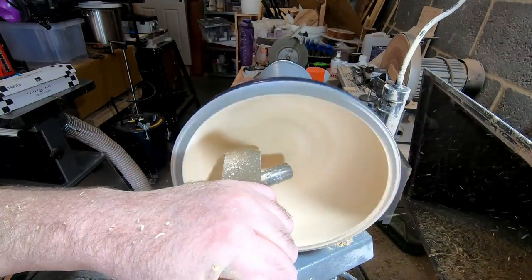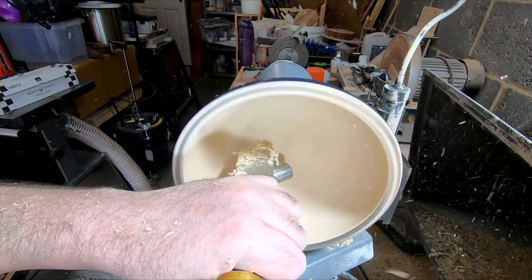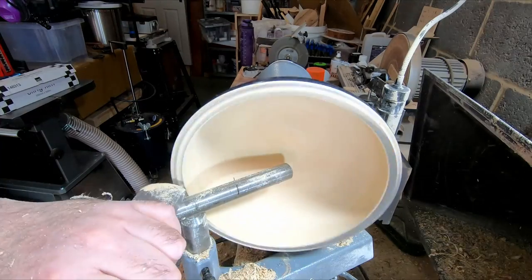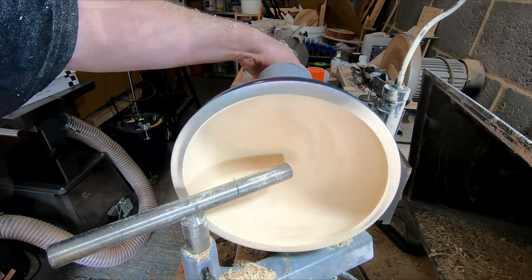Once I was happy with the overall shape, I used the large negative rake scraper to blend and fair the inside, and with some final tidying up on the rim with a skew chisel, it was ready for sanding from 80 to 400 grit.